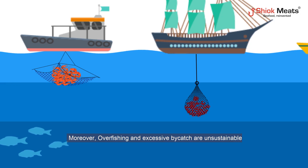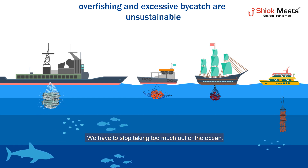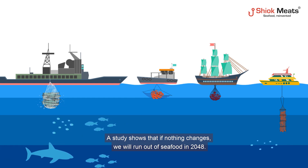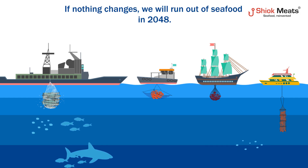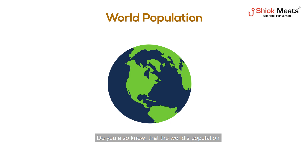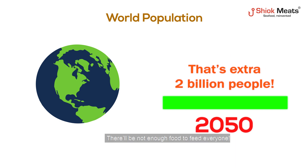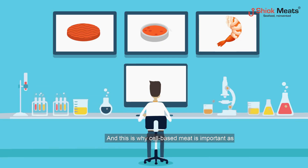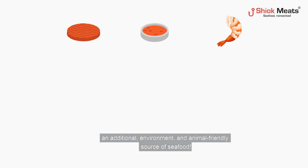Overfishing and excessive bycatch are unsustainable. We have to stop taking too much out of the ocean. A study shows that if nothing changes, we will run out of seafood in 2048. The world's population will reach 10 billion by 2050 — that's an extra 2 billion people. There will not be enough food to feed everyone, and this is why cell-based meat is important as an additional, environment and animal-friendly source of seafood.